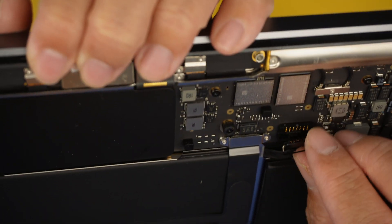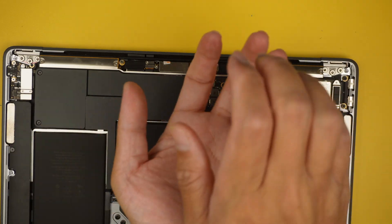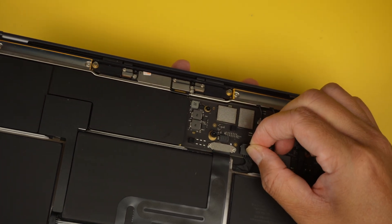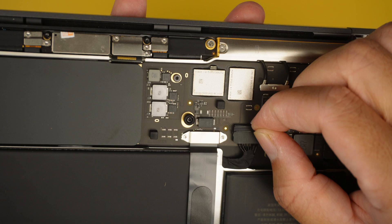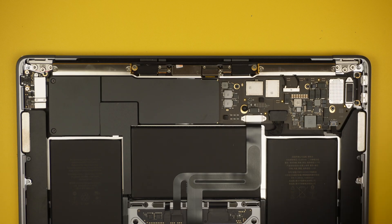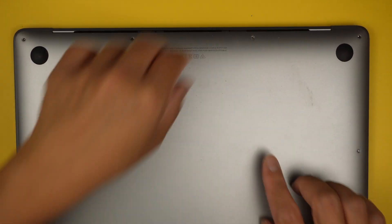Once it's all done, insert the battery — slide the bottom part in first, then close it down and clip it. Clip the top closed and have the connector clip back down. Double-check that the connector is tight. Then press the two little clips in the middle to clip the back cover down.